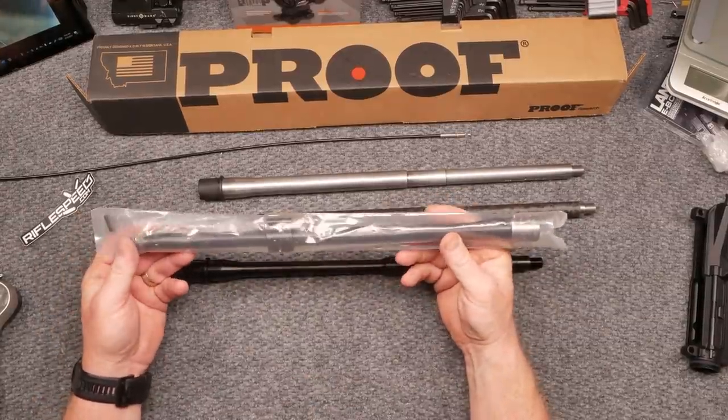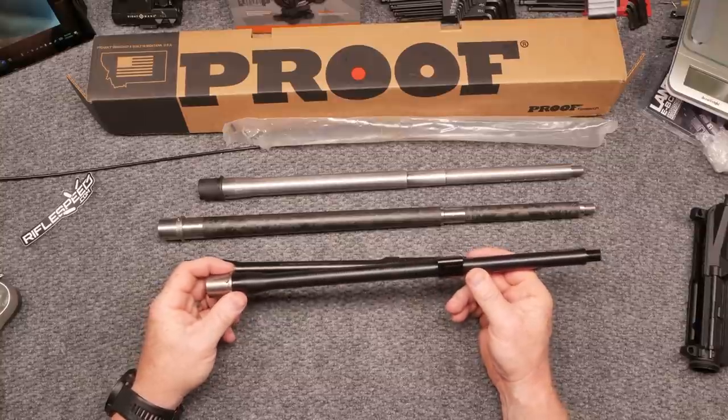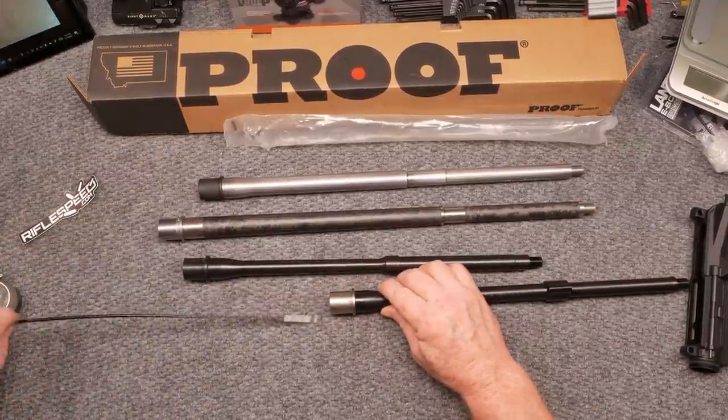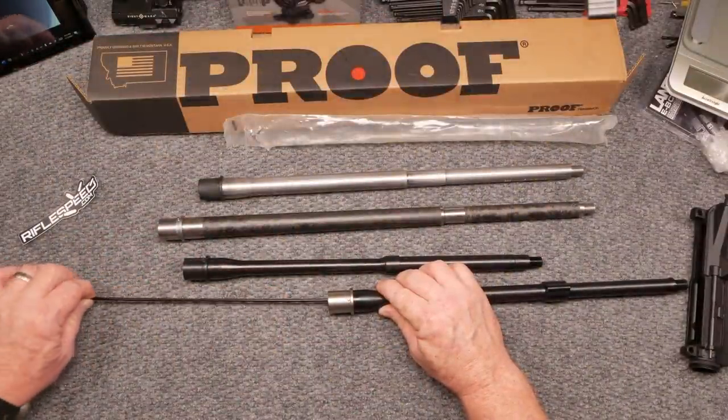Here is a Ballistic Advantage Hanson Profile barrel — this is going to go on our premium build and I'll unveil the premium build probably tomorrow. It comes with the gas block and there's a pinhole on the side. This has been sitting for a while so I wasn't sure what the interior would look like — a good friend of mine, Mr. John, sent me pictures of his and it looked horrible. This one's not that bad — it's got some cosmoline buildup in it, which I'm fine with. The gas porthole looks good, right in the middle of the land. Let's see what the end looks like — perfect, I like that.